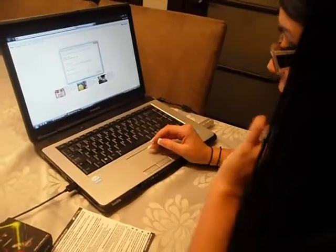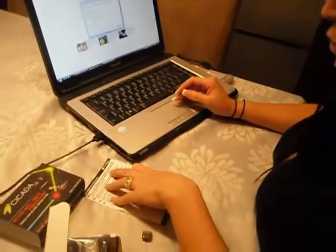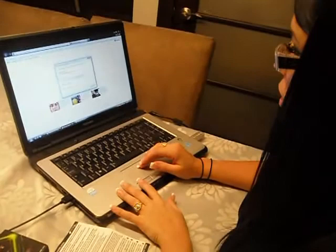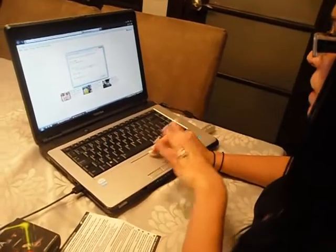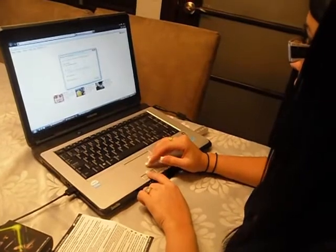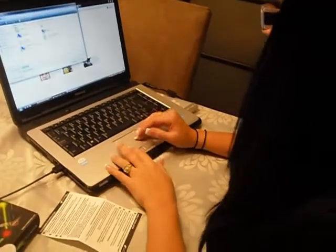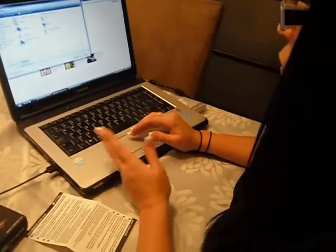For step one, I opened my browser and I went to the address that was written under step one. So as soon as you press enter, this little window will pop up and you will save the pop-up under wherever you wish.